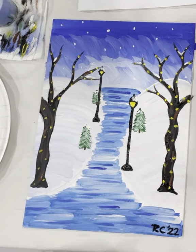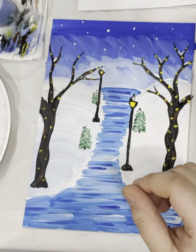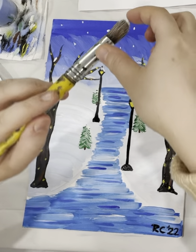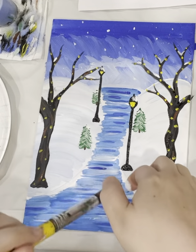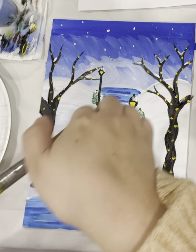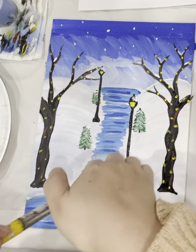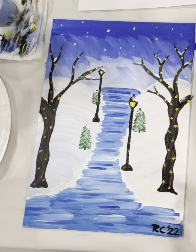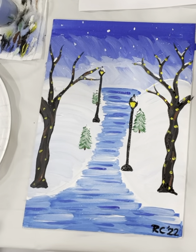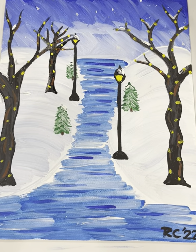This isn't a great brush for this — the round brush is the best. Dip it in a little bit of paint and flick. That's it! Sign your name on the bottom and I hope you enjoyed. Thank you. We'll see you next time.